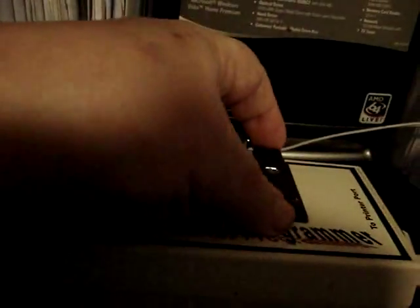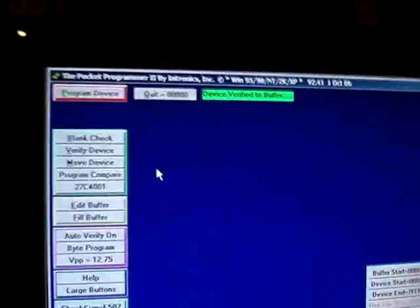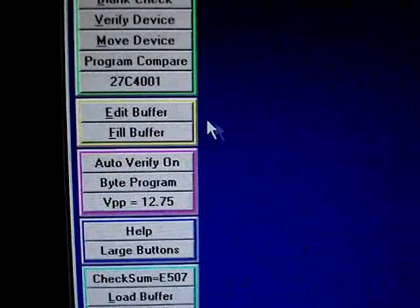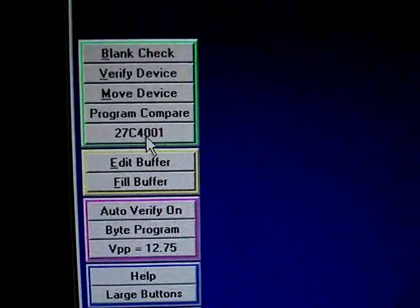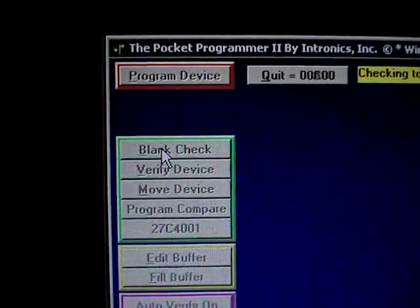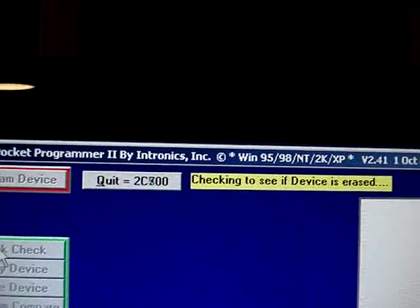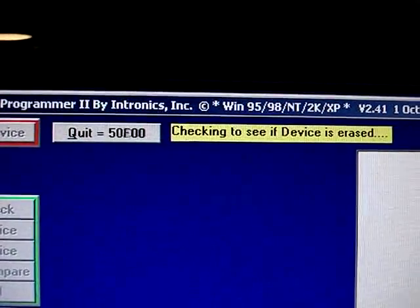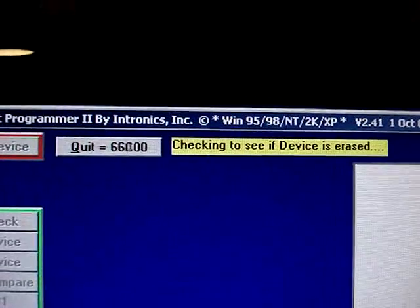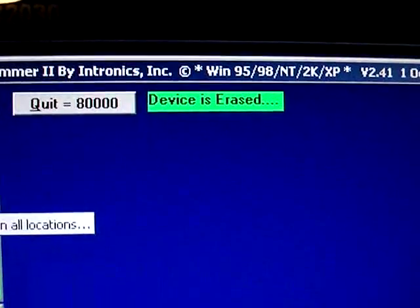Now we'll put the erased EEPROM in the programmer and clamp it down. We'll go to the computer screen — we've already set it for 27C4001 — and we'll do a blank check to make sure that it is erased. And it says device is erased.